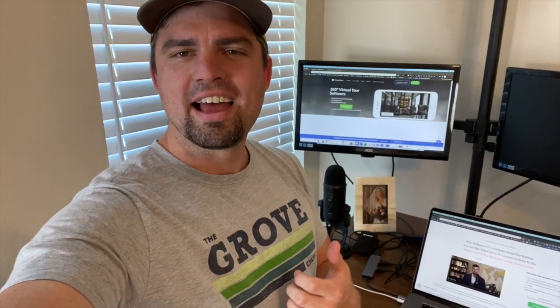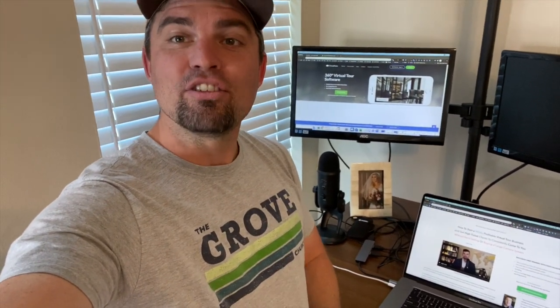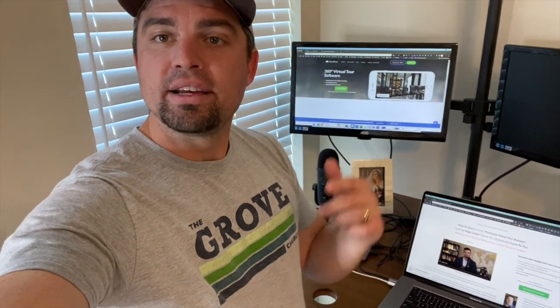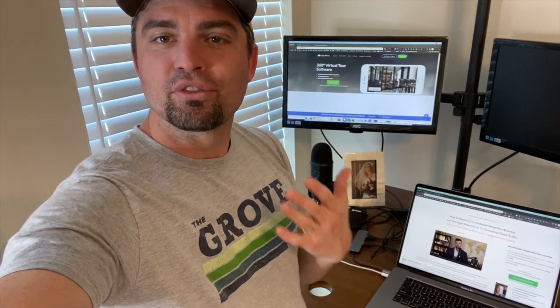Hey, what's up guys, Zach Calhoun here, co-founder of CloudPano.com, the virtual tour software. We have a special video today helping you create professional virtual tours with the Ricoh Theta Z1. This is an interior setup video and I have my man Joel take us through his workflow. We have a lot of other cool photography content to make sure your virtual tour is world-class. If you love this kind of content, please comment below, like, subscribe, check us out at CloudPano.com — the software is free to try.